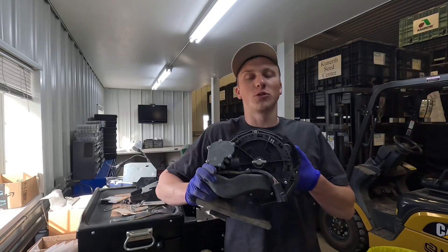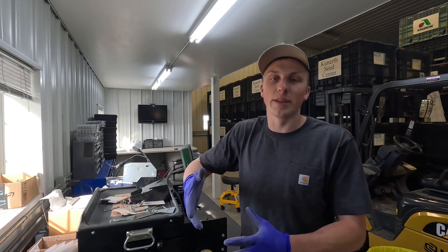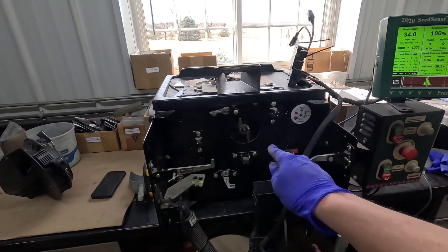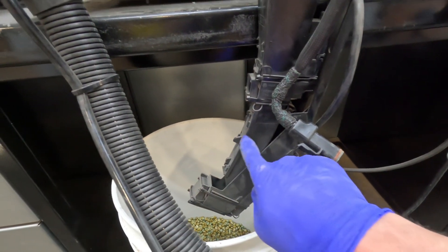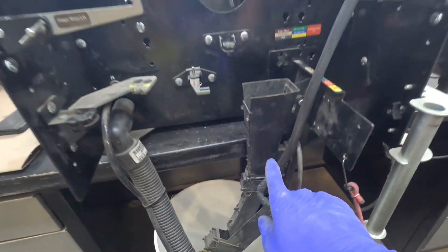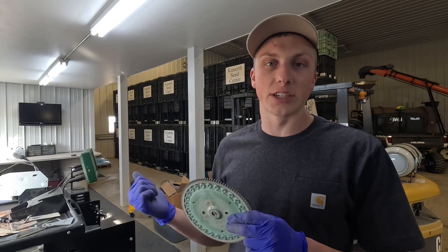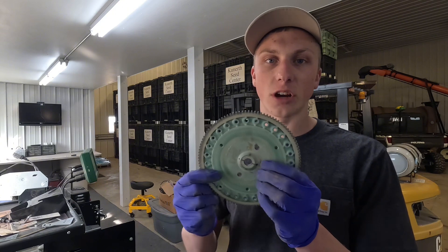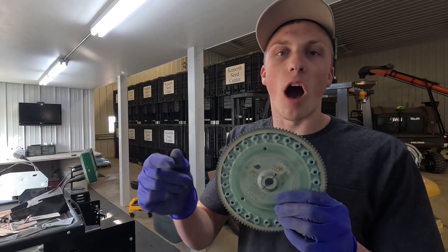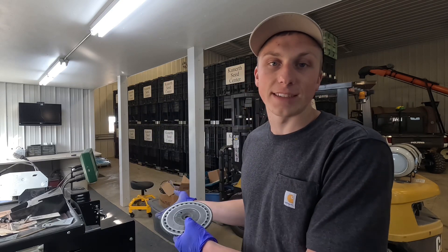23 rows done and we are now on lucky row number 24. I figured I'd show you how the technology works — how this thing actually determines if there's a seed dropping and how it determines the singulation the meter is putting out. The meter sits up here on the stand and drops the seed into what we call a seed tube. On this seed tube there is an infrared sensor that shoots a light across the tube — whenever a seed gets dropped and breaks that light beam, it adds one to the counter. Because I input into the Precision Planting 20/20 display how many cell discs I have — this being a 27-cell disc — and the speed at which the disc is turning, the technology knows how often in seconds a seed should be dropping off the disc, and that's how it knows if there's a double or a skip being read off that sensor.